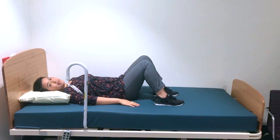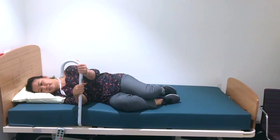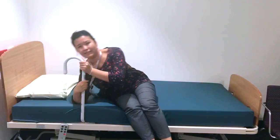To get out of the bed, you use the same procedure. Roll onto your side, hold onto the bedstick, swing your legs down, and push off using your elbow and the bedstick as leverage.